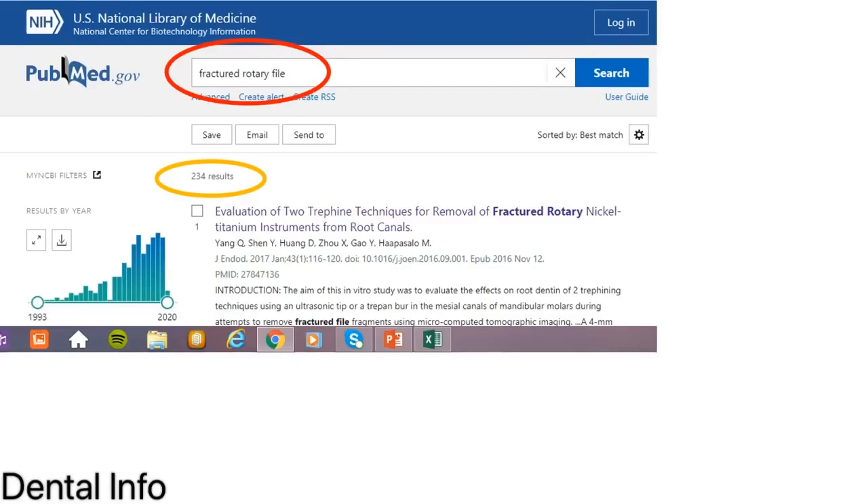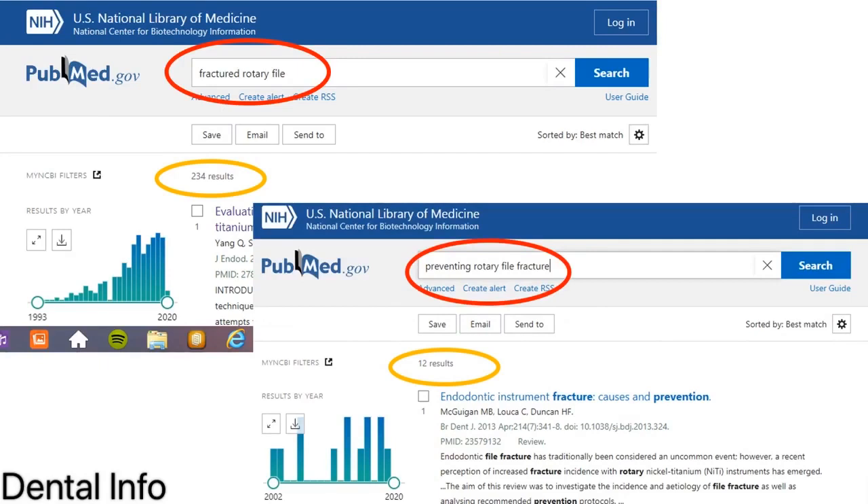In order to understand the importance of this topic, I searched PubMed for 'fractured rotary files' and found 234 articles talking about how to manage fractured rotary files. But I was very curious to ask how many articles addressed preventing fractures. To my surprise, there were only 12. That means we really have to consider thinking about how to prevent, rather than how to remove, fractured instruments.